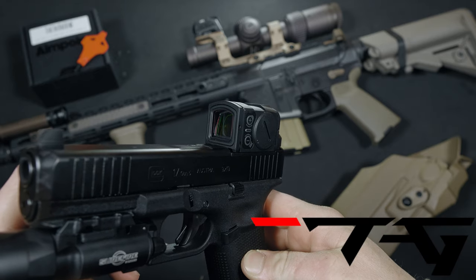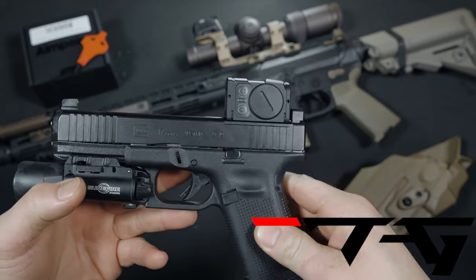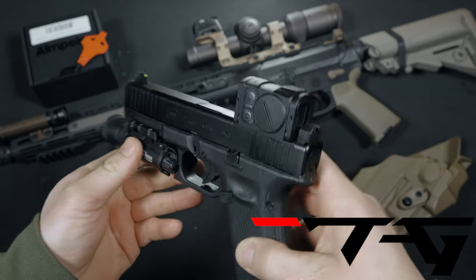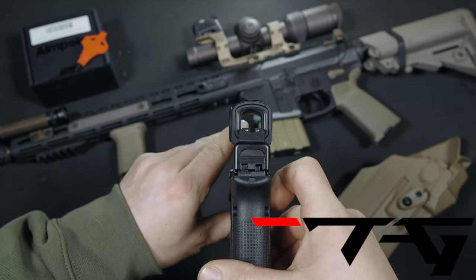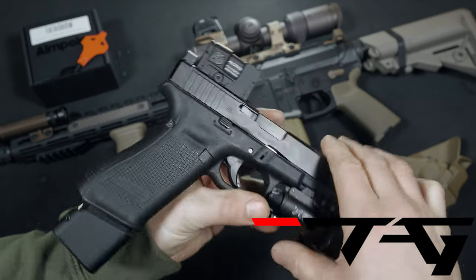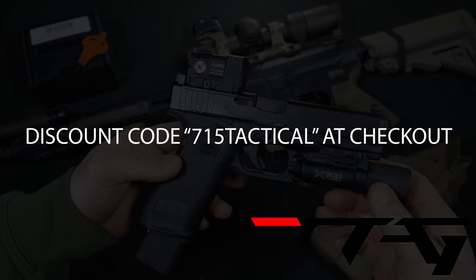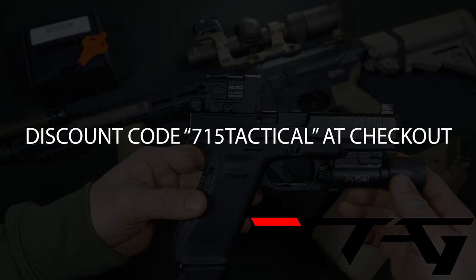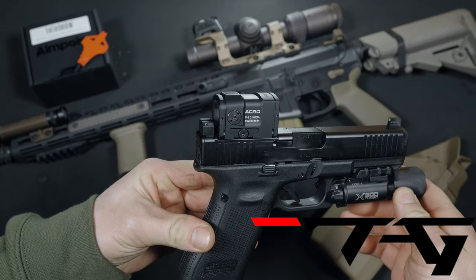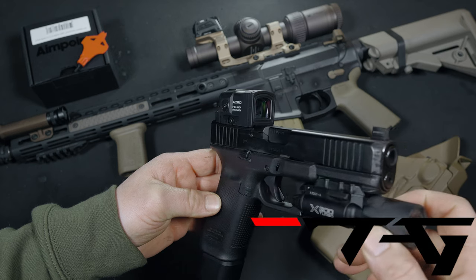Before we dive into today's video, I have to give a thank you to our channel sponsors. TAG Firearms was nice enough to send out this Acro P2 for this review. If you want to pick one up for yourself, I know they still have a few in stock. Head over to the website, use my discount code 715Tactical at checkout, and save some money on your order. TAG Firearms stocks a lot of the hard-to-get items in today's market, so don't sleep on your chance to add something cool to your arsenal.